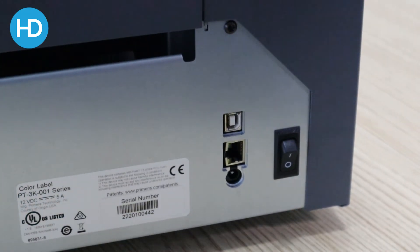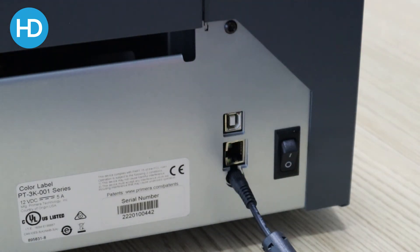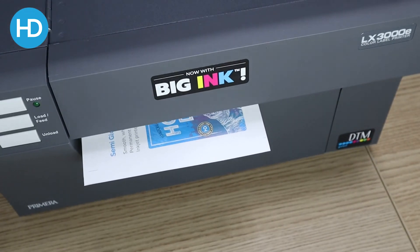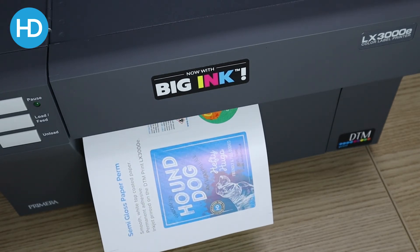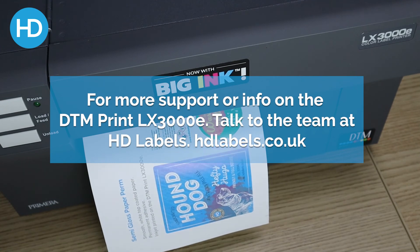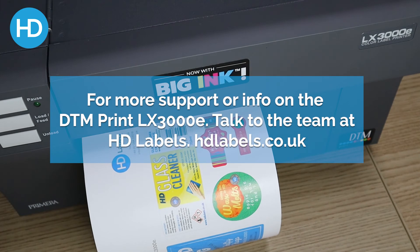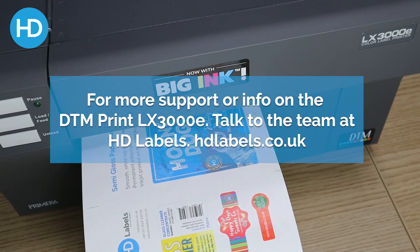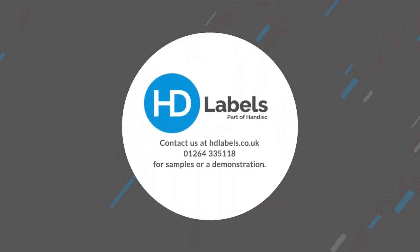Next we connect the power cable, then turn the machine on. Let's go.